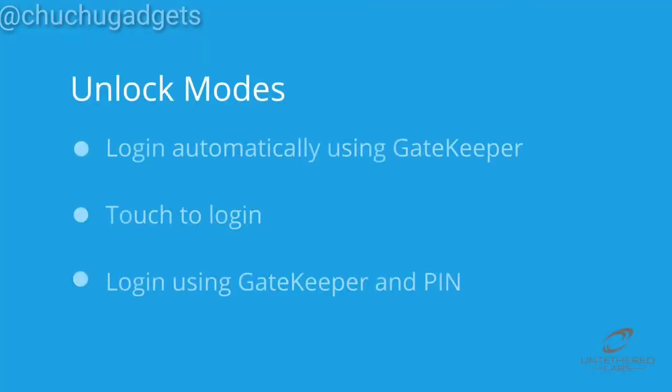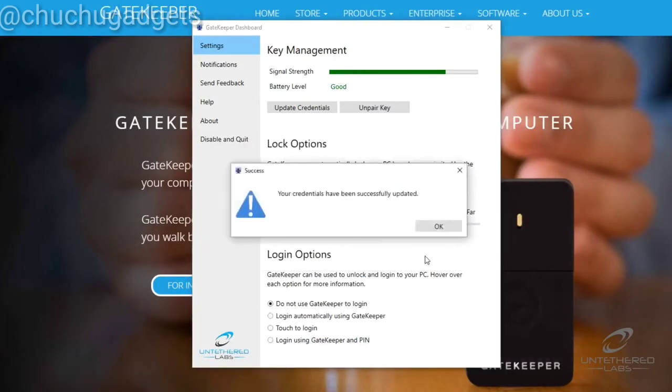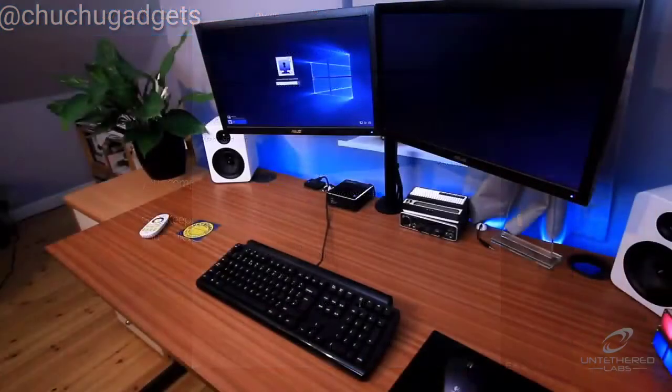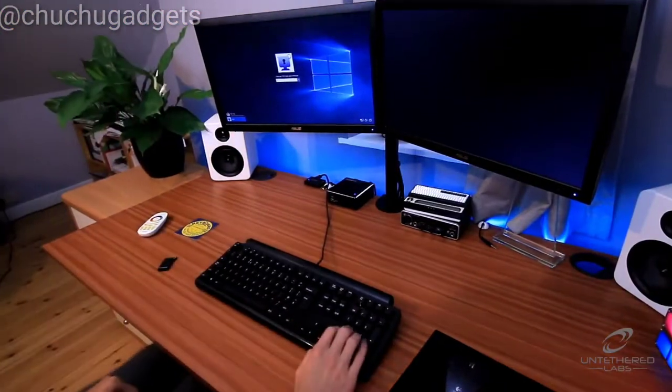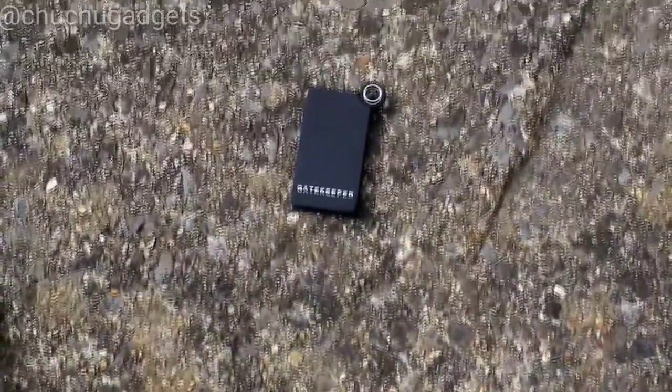Finally, login using Gatekeeper and PIN requires the user to enter a password alongside the presence of Gatekeeper before the computer can be unlocked. This two-factor login option is the most secure, as it adds a second layer of security to logging in. This is ideal for use in hospitals and healthcare facilities by doctors and nurses, or any other industry that needs to protect confidential information.